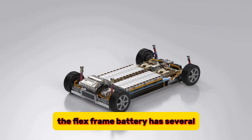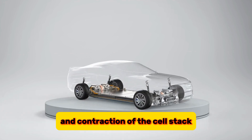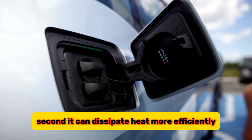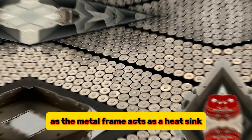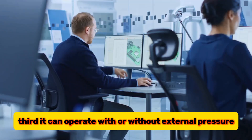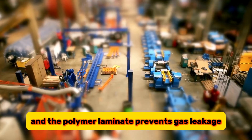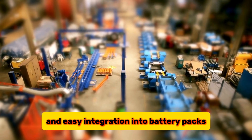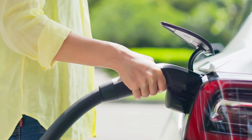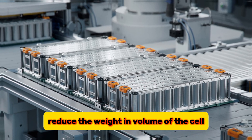The FlexFrame battery has several advantages over conventional battery designs. First, it can accommodate the expansion and contraction of the cell stack without compromising the integrity of the cell. Second, it can dissipate heat more efficiently during fast charging, as the metal frame acts as a heat sink and the polymer laminate allows heat to escape. Third, it can operate with or without external pressure, as the frame provides structural support and the polymer laminate prevents gas leakage. Fourth, it can enable high volume production and easy integration into battery packs, as the frame simplifies the assembly and connection of the cells. Fifth, it can achieve high energy density, as the frame and the polymer laminate reduce the weight and volume of the cell.